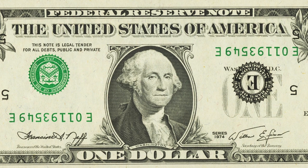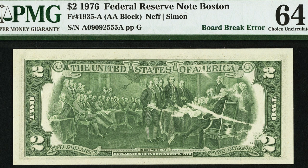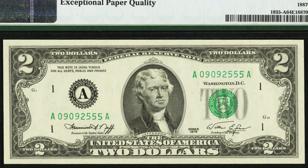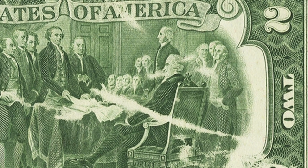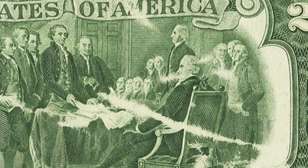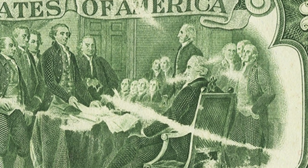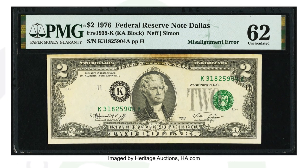Here is a two dollar bill from 1976 with a board break error. On the back of the bill you can see where the ink is missing — that is the result of that error. This bill sold for over $240, and it is in very good condition as well.